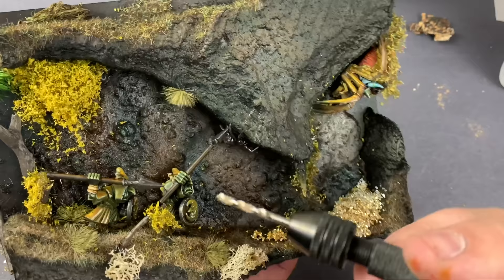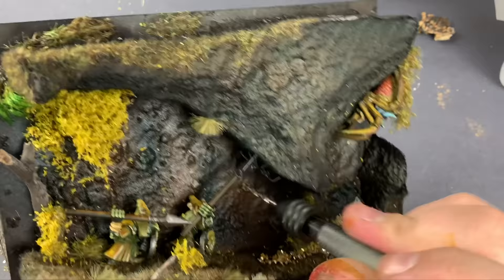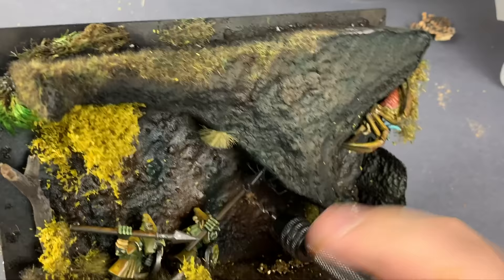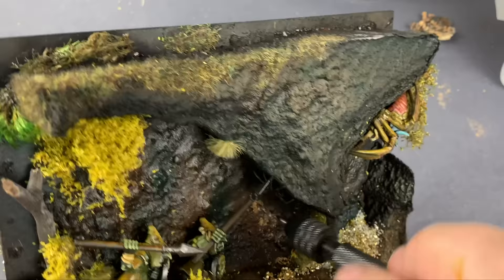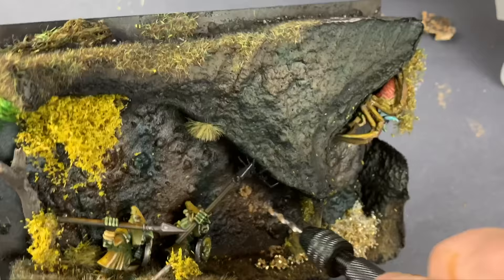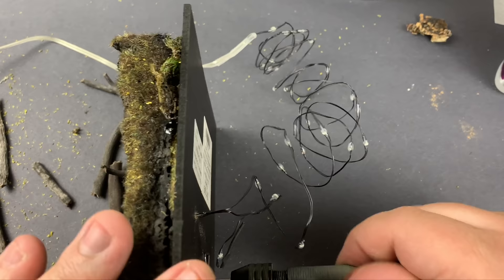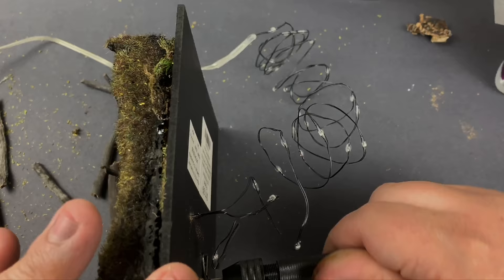The last thing I'm going to do before pretty much permanently sealing this diorama up is install some LED lights. I wanted this cave to be alive with little bugs as well as kind of hidden secrets all over the place. So I drilled through the backing and shoved those LED lights through those holes and glued them in. Some of them I left bare and some of them I covered up with some moss and grass tufts.